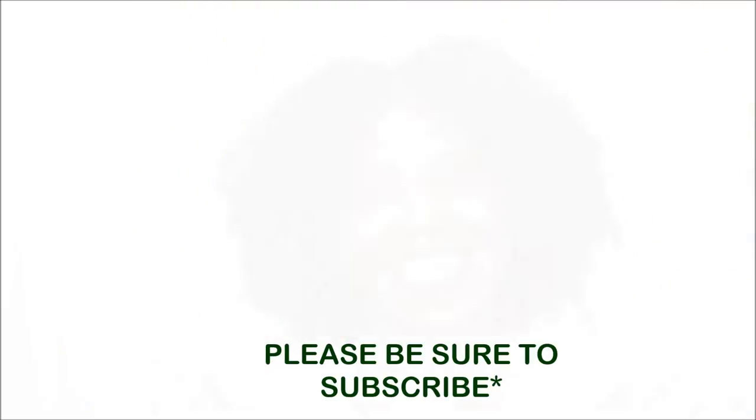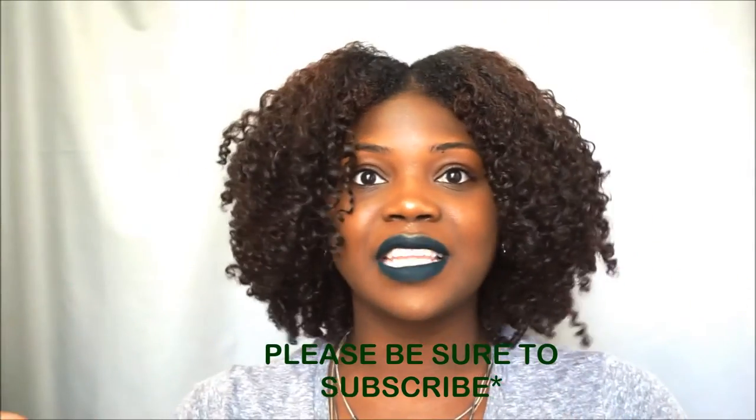Hey guys, it's me, I'm back with another video. Thank you so much for tuning in. First things first, if you haven't already subscribed, please subscribe down below. And when you're done, don't leave without leaving a comment. Let me know what you think and share this video as well.